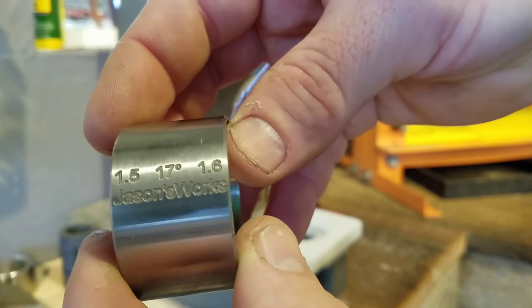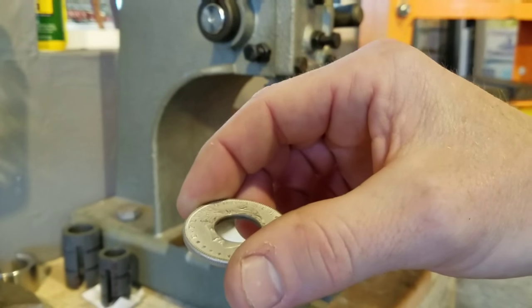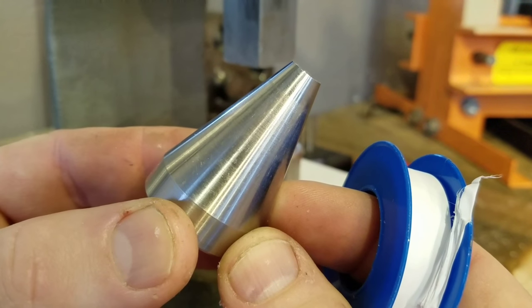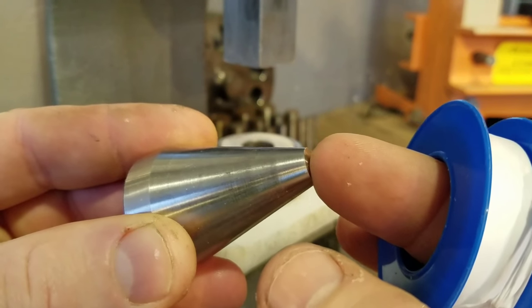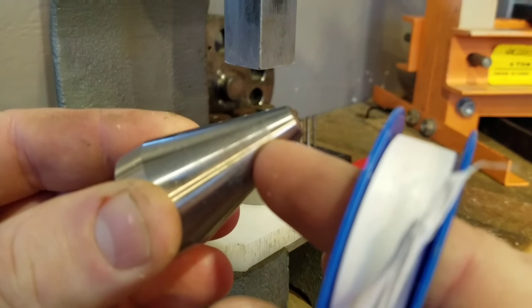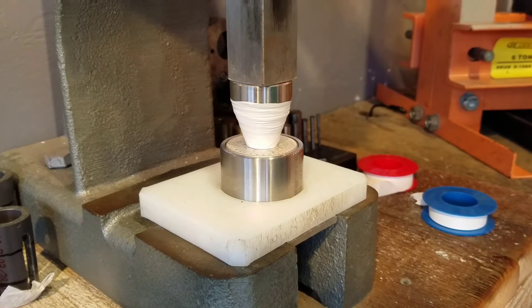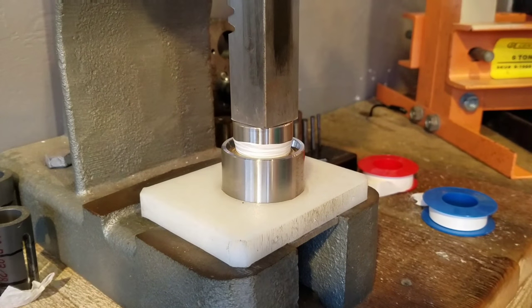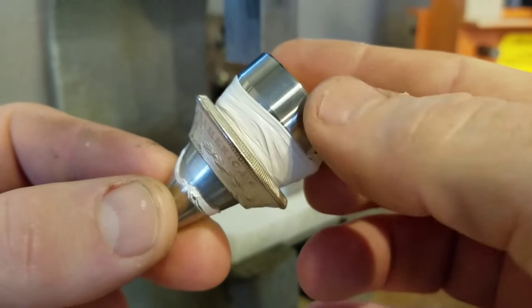The first die we're going to use is Jason's Works 1.5 by 1.6 17-degree die for our first press. We want a tail-side-out coin ring, so make sure the tail side is facing down. We're using a universal folding cone from Jason's Works — the stainless steel folding cone — and we're going to wrap it with two layers of Teflon tape all the way down to protect the detail of the coin ring on the inside. Once you have it pretty much even, go ahead and press it. On our first pressing, this is as far as I like to go.